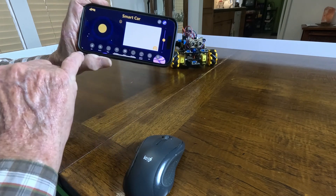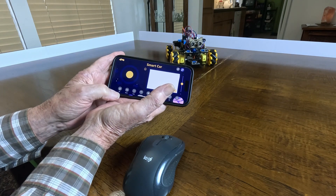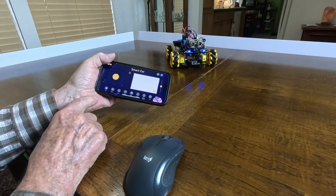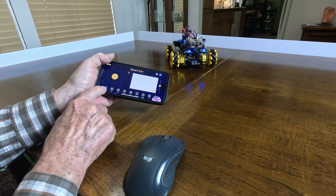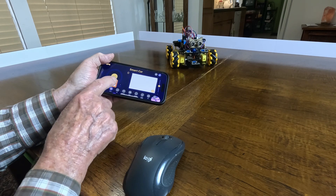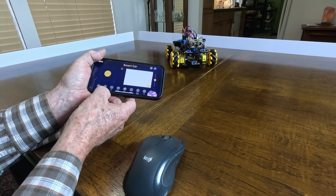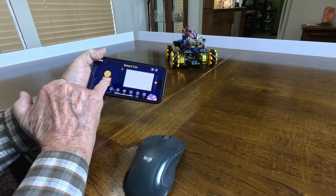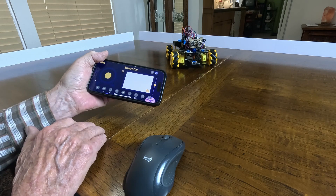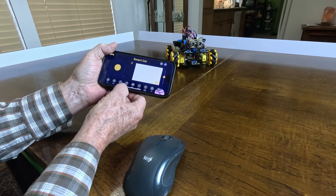Now we're going to do what is called a spin. I can spin right, I can spin left. And down here are the features — let's turn on the LEDs. There are two lights — on and off. Now I'll give it some music.